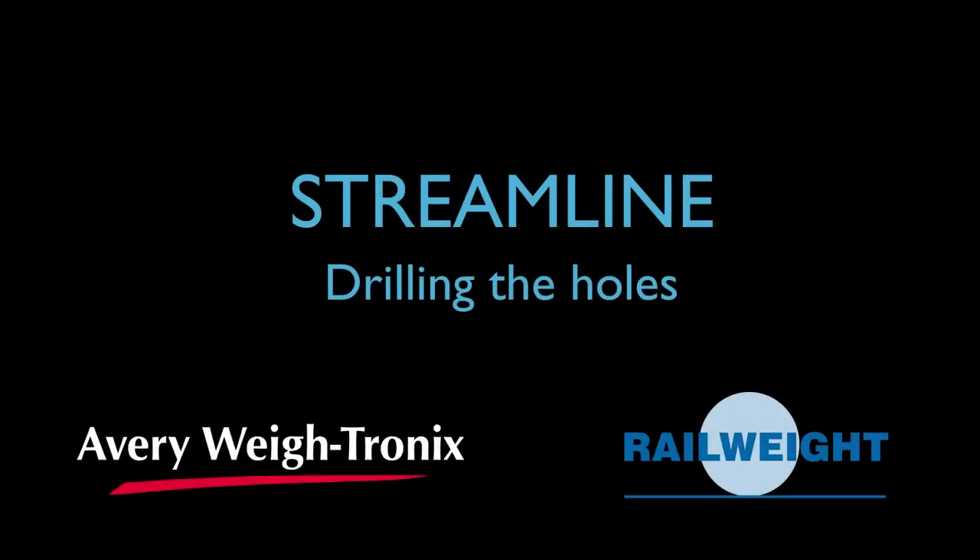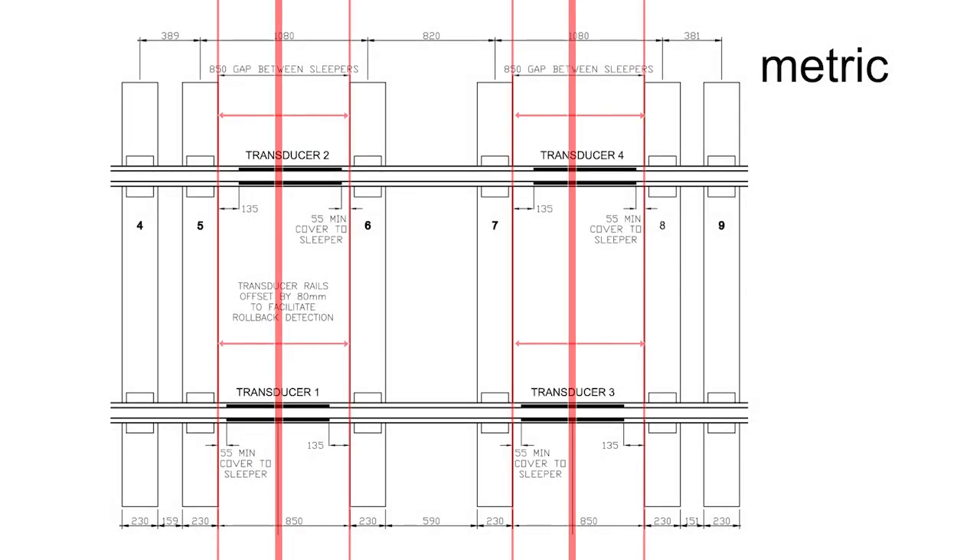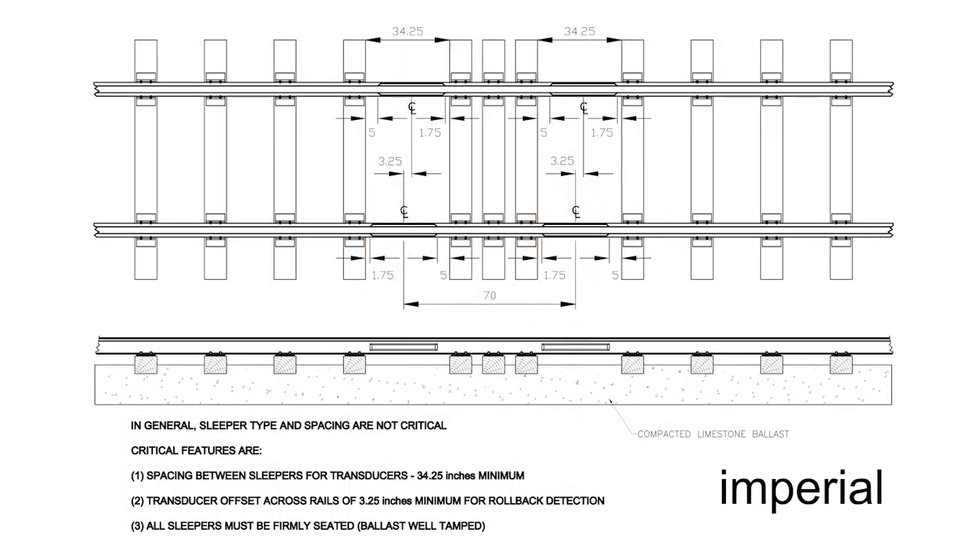Drilling the holes. From the centre line of the position of the transducer, according to its position between the sleepers, mark the transducer centre on the rail. From this centre line, mark both the module centres accordingly.